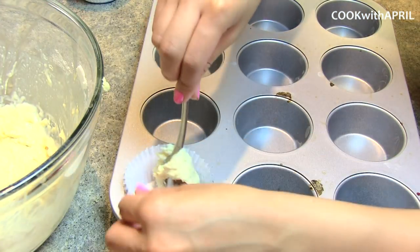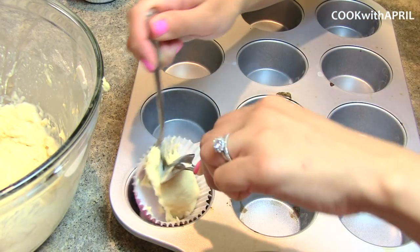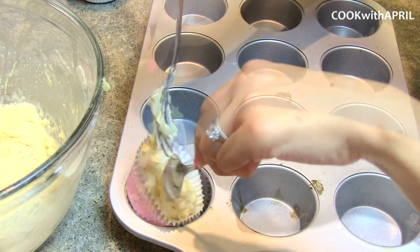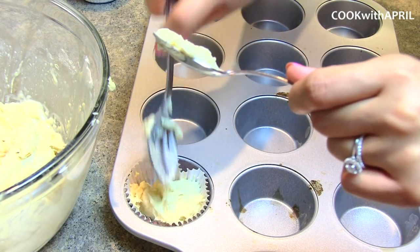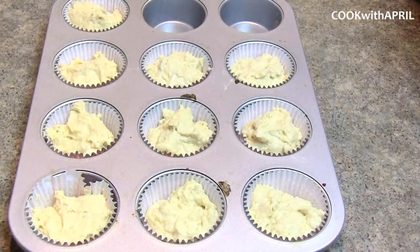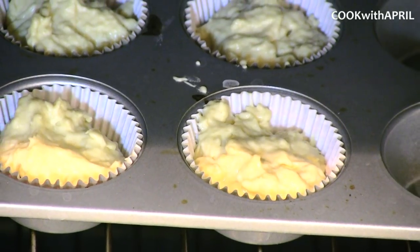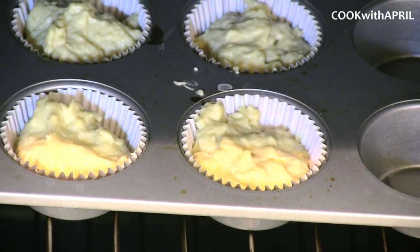I'm placing the batter in the cupcake liners. Of course, you can place your strawberry shortcake batter into a large cake container, but I thought that an individual size was great — and it's also great for when you are having a potluck or giving it away. Now you're going to bake those for about 20 minutes at 350 degrees.